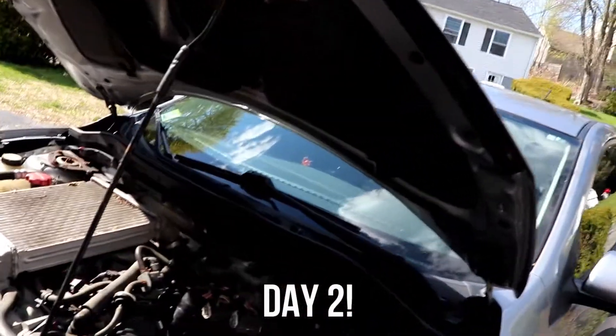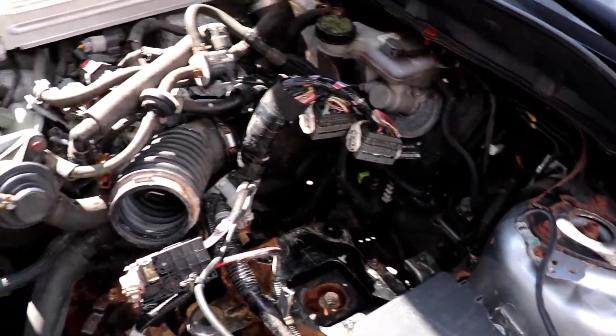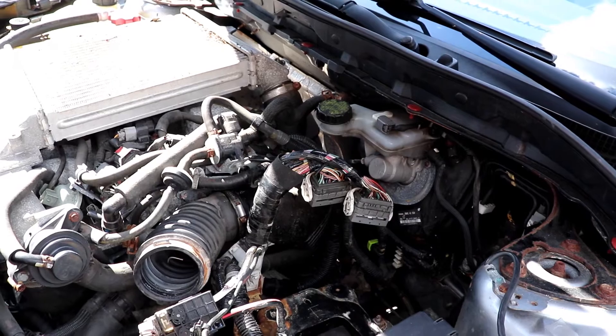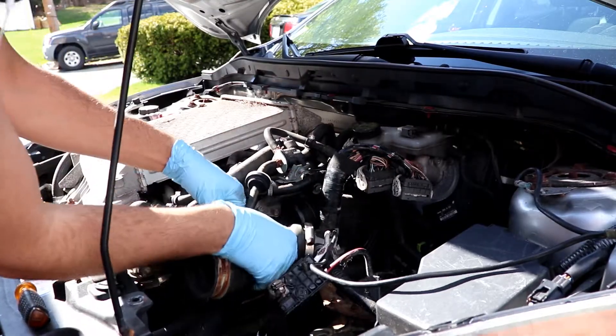It's the next day and I finally got the battery box out. So now I'm just working on taking off the intake and the turbo inlet, and then the high pressure fuel pump. It's going to be great.